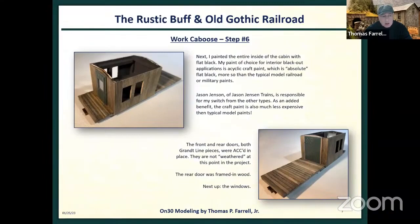Here we see I'm test-fitting the doors — the front and rear doors. The rear door is just a single door; the other is like a freight door. Then I framed them in wood. If you see in the bottom right, I put some wood around the perimeter of that rear door.